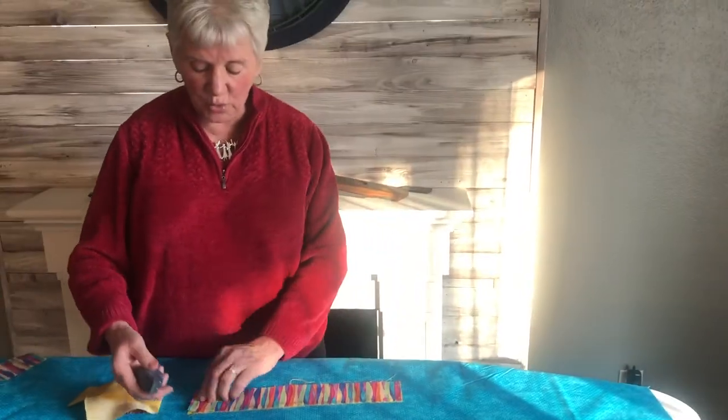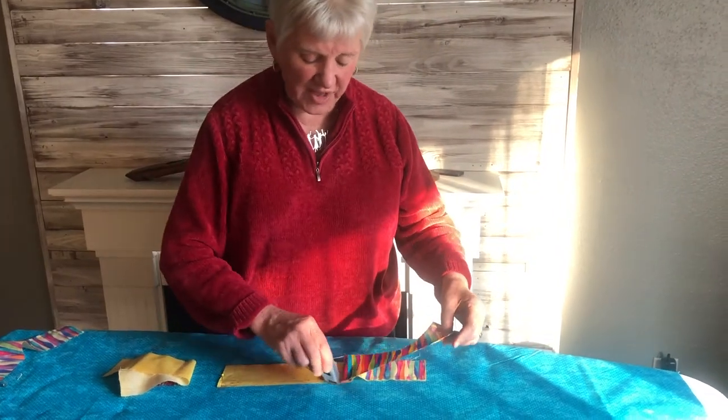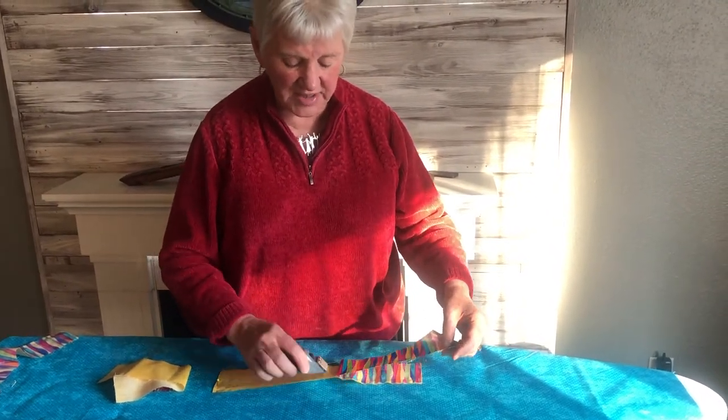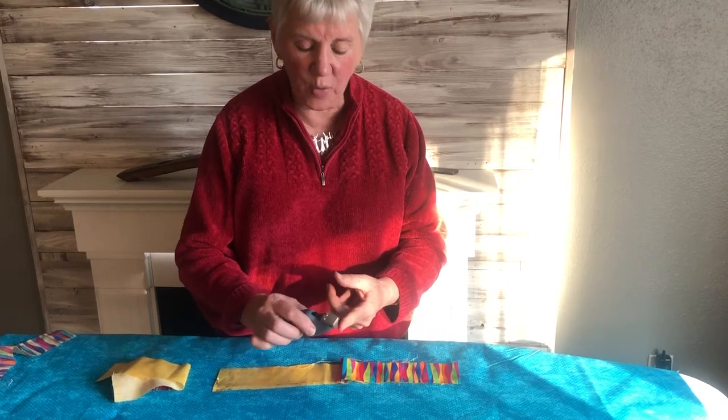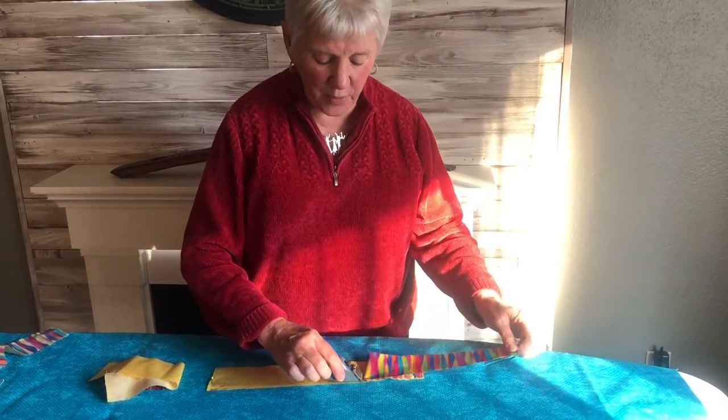It doesn't do well if you're pushing it, shoving it, jamming it. Gentle is the easy word, so when that blade — which will not cut you — touches the thread, it'll cut it right away.